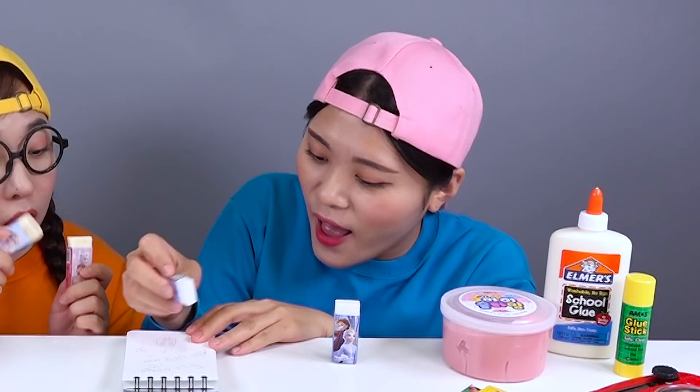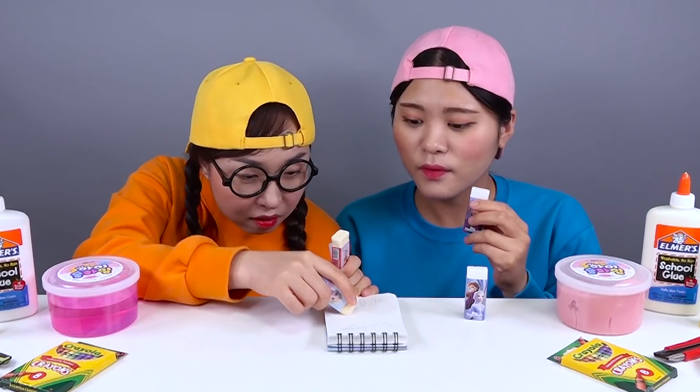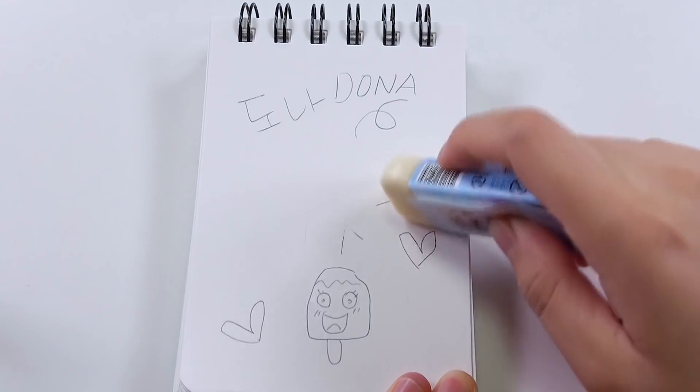Yummy! Eraser! It works well! It doesn't work! Caramel! It's milk flavor!